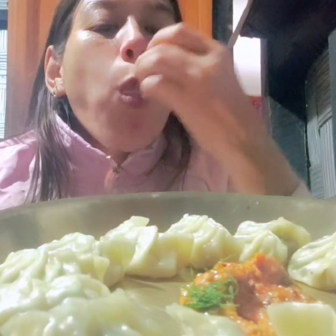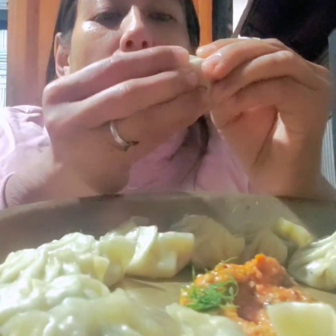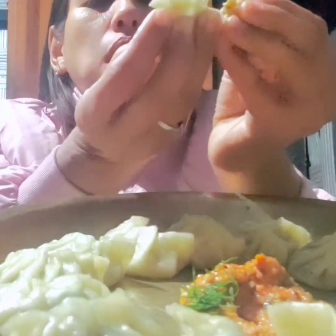I will eat his food — ready for the meal. I will tell you how to get out of the meal. I will enjoy the meal and try to eat some of it.